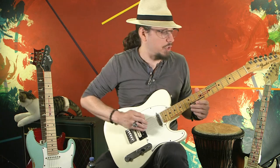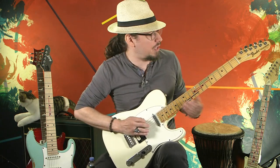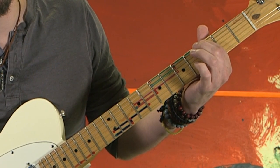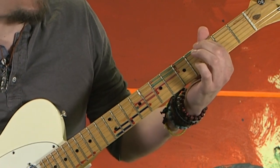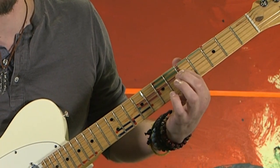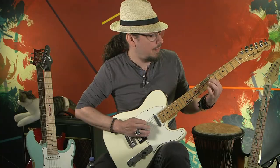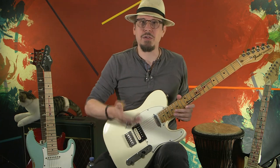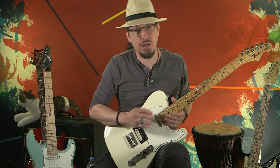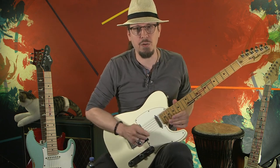So for the moment, just work on these two chairs. This chair starting on the third fret first string, and this chair starting on the fifth fret third string, and just going from there. Do that for about a week or so, moving between these two chairs, and I will see you on the next lesson.